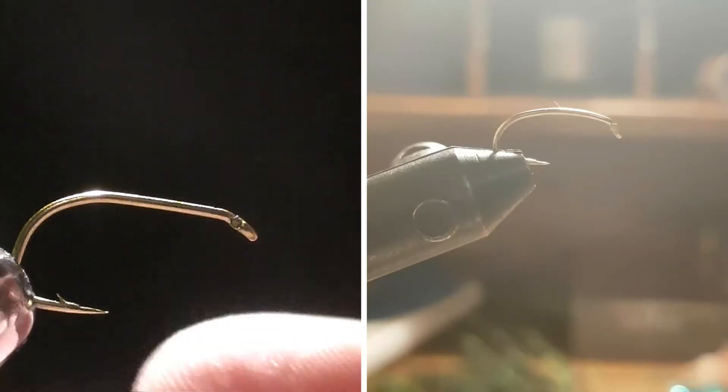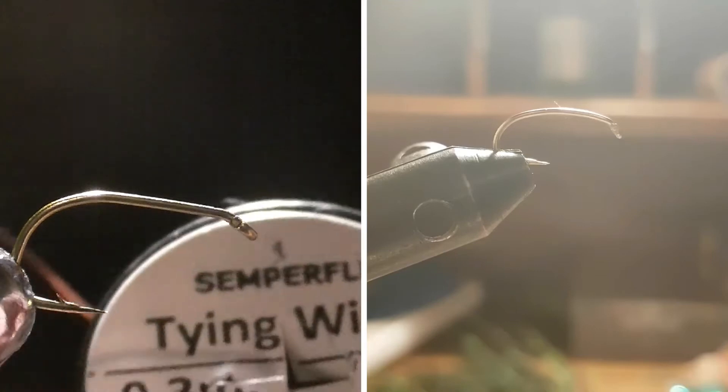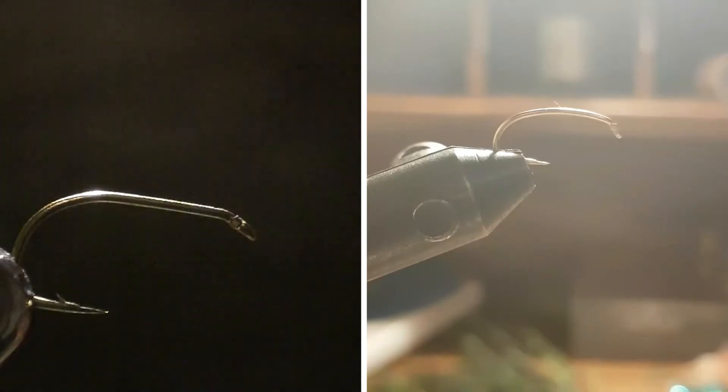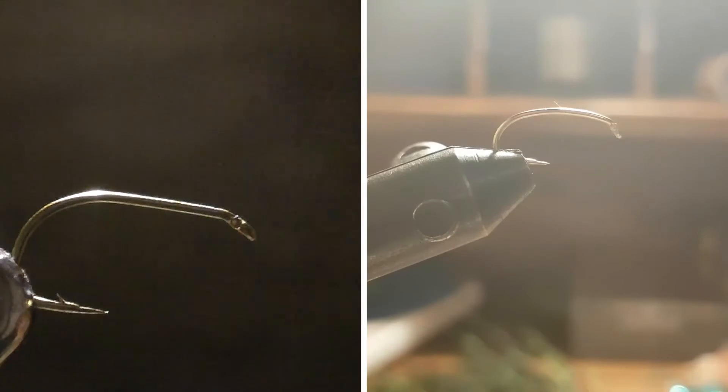For our hook today, we're going to be using a size 12 nymph hook. We are going to be using a large copper wire, synthetic squirrel dubbing, and also a bobbin loaded with green 6-0 thread.